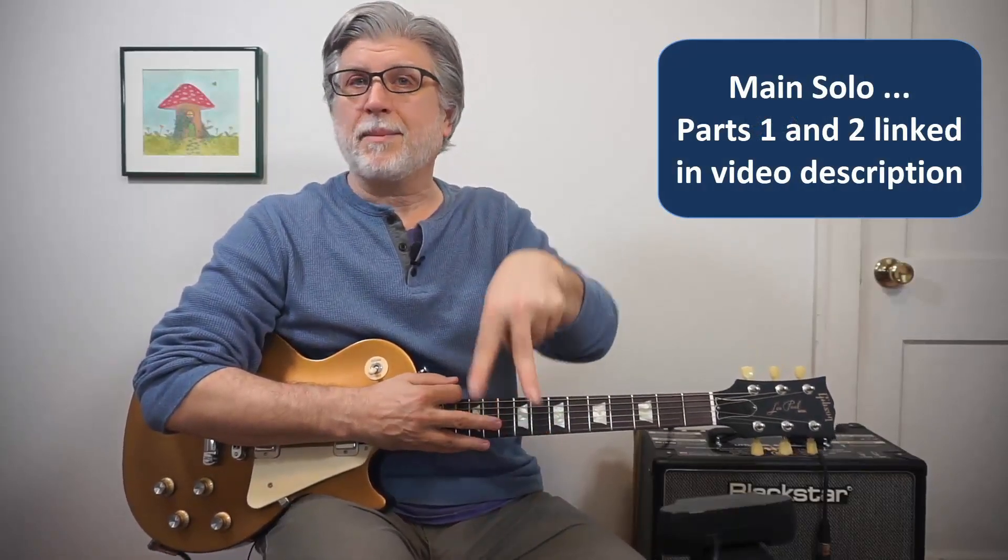Hey gang, today we're going to do part three of the main solo to That Smell by Lynyrd Skynyrd. This is Gary's part. I've done the other two and you can find them linked in the video below. I also have tabs for this solo, which you can also find in the link below. So here's how it's going to work — I'm going to do a demo and then I'll go over it line by line.